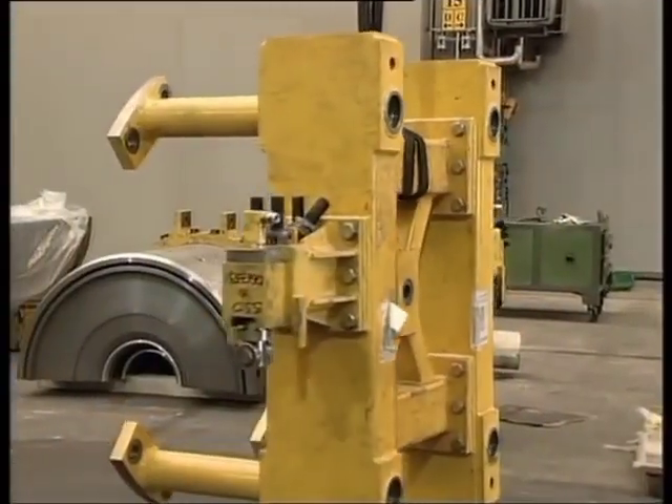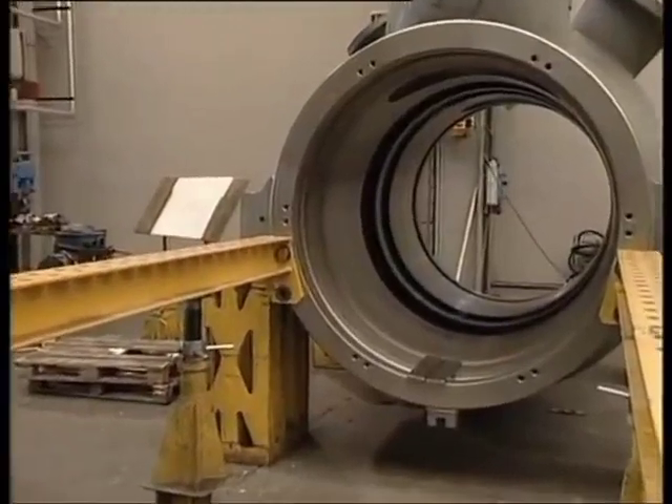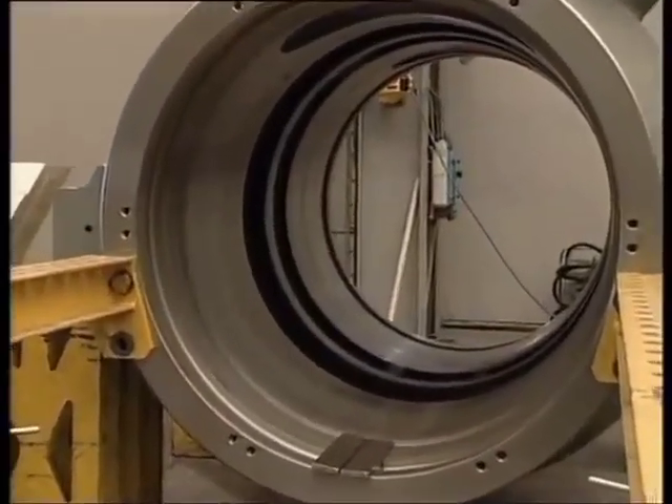The diaphragm bundle is now installed in the compressor casing. What you can see here is the track which supports and guides the diaphragm bundle as it is being installed in the casing.